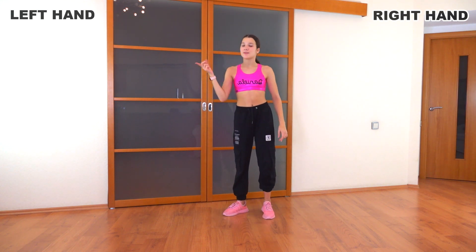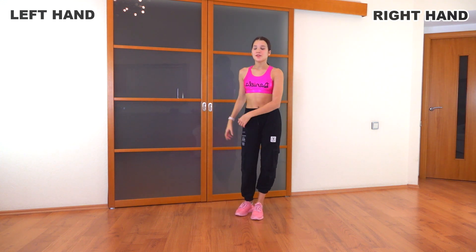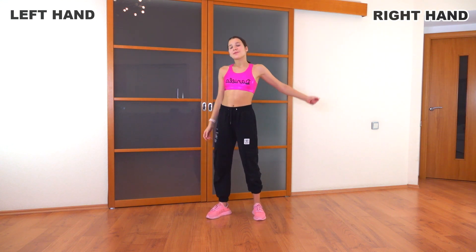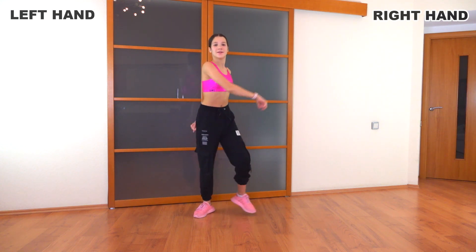So after that, we're going to step to the left and to the right, just like this — one, two. So basically when we step, we're just swinging our arms. When we step to the left, we swing our right arm to the right with our left arm. So one, two.